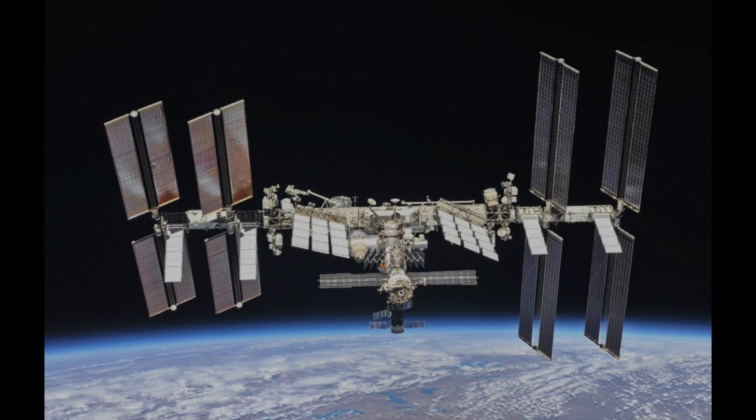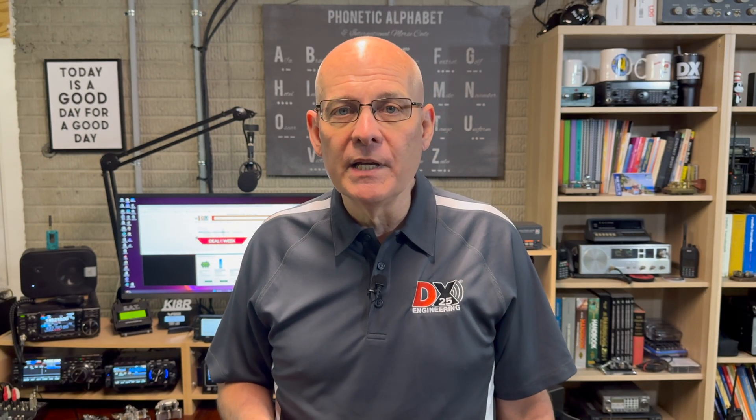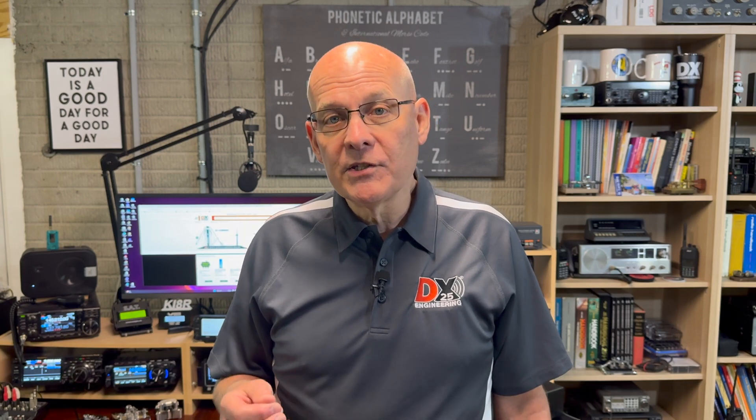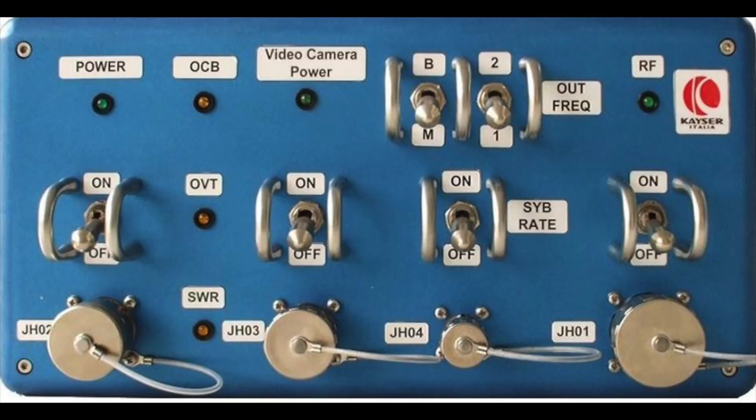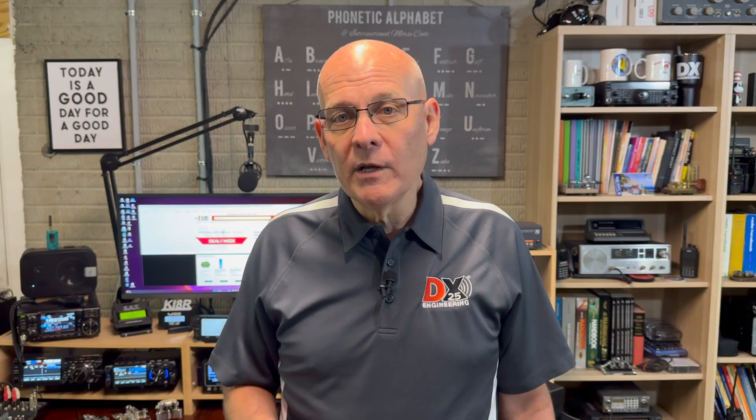There are currently two separate ham stations on board the ISS. Each is equipped with a Kenwood TMD710. One of them primarily controls the crossband repeater on 437.800 down and 145.99 up with a 67 Hz PL. The other is used for packet, APRS, and slow scan TV. There's also a 2.3 GHz ham TV transmitter that sometimes sends live video down from the station. Occasionally, you may hear one of the astronauts on 145.800 working other hams. You can sometimes hear activity on 143.625, as well as spacewalks on 130.167 from the ISS, and 121.125 and 121.75 from the spacesuits.